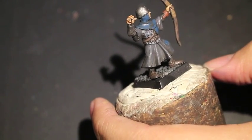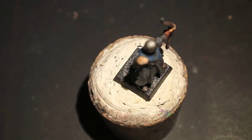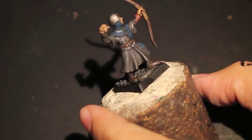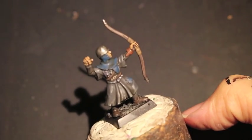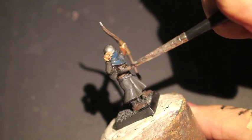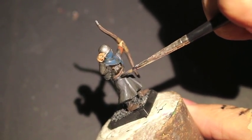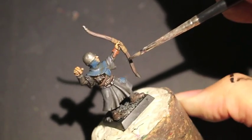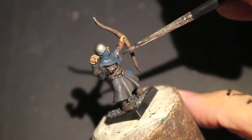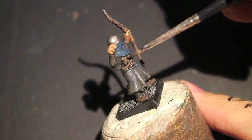Because our color scheme is really dark and gritty and drab, I'm going to go back over with Agrax Earthshade thinned down with just a drop of water. What that's going to do is make the wash not so dark, so the pigment gets into the shadows and creates the illusion of shadow but without being so dark that it obscures the detail we just painted — like the silver studs and the highlights to the grey.